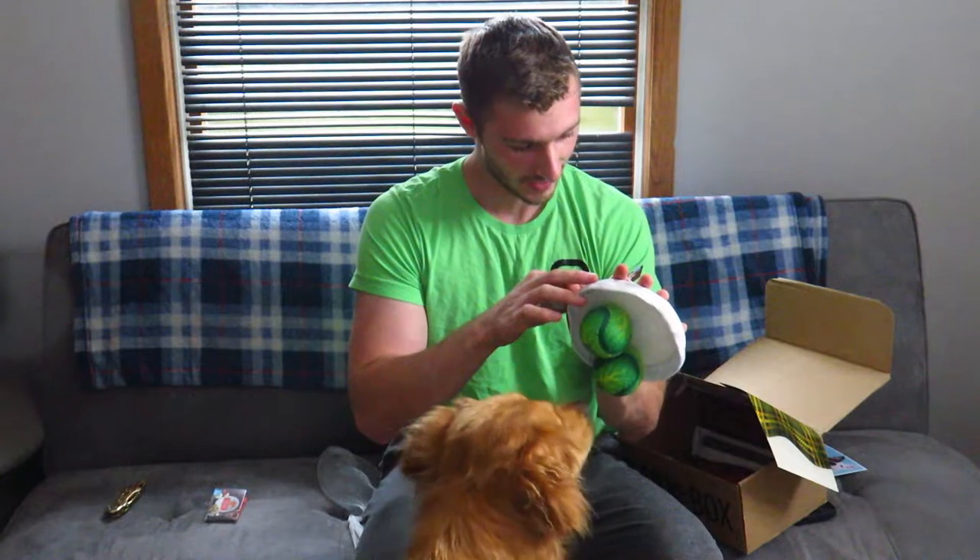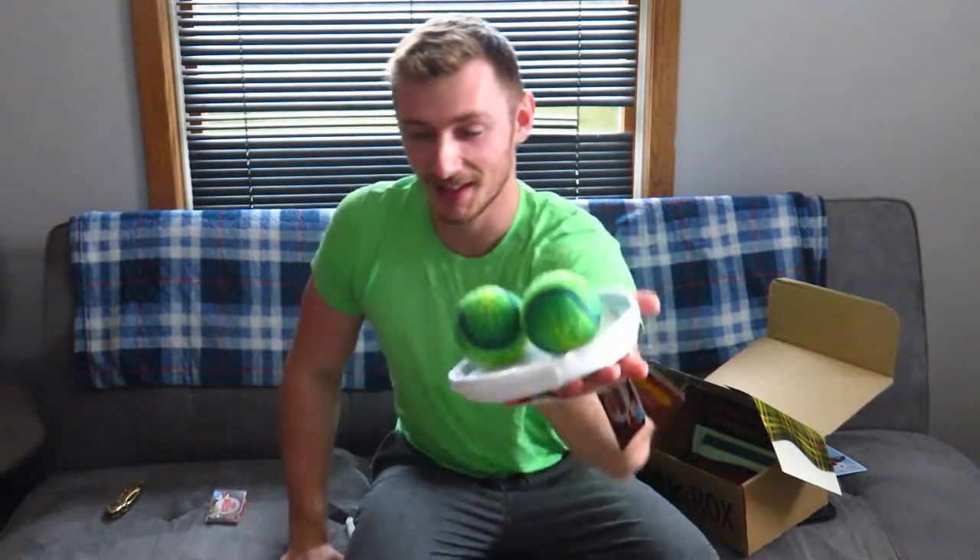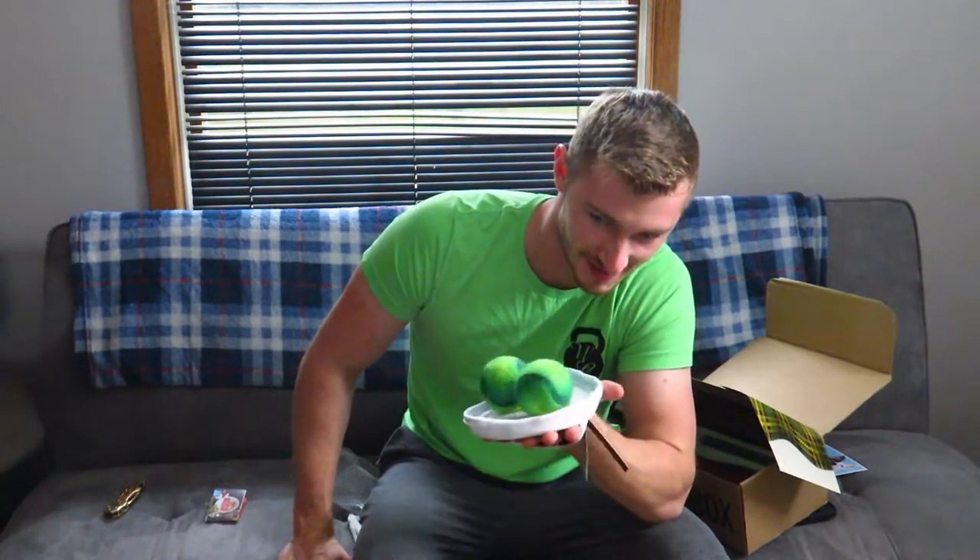Oh, Brussels sprouts! Man, I am an idiot. Two tennis balls and then the sticky fabric plate — so those are Brussels sprouts on a plate. That's fantastic. I wish I didn't look so dumb. Molly, oh she's excited — she loves tennis balls. Ready? Go get it!